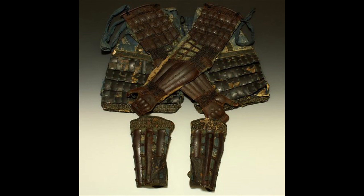The suniate began to be used in the 12th century. They make up the 3rd piece of what is called the sangu, or 3 tools — pieces. Gu has many meanings depending on the context. These sangu are the kote, the haidate, and the suniate.